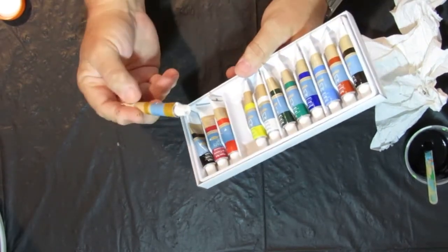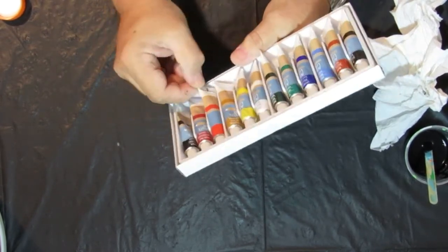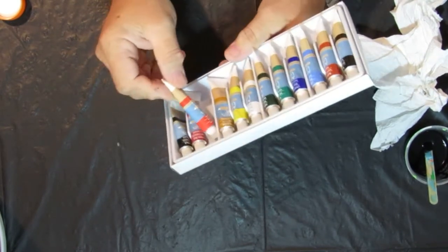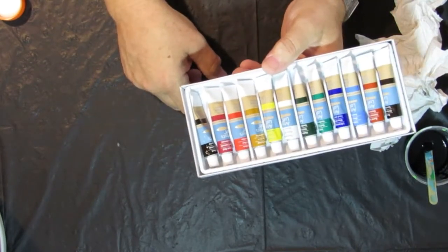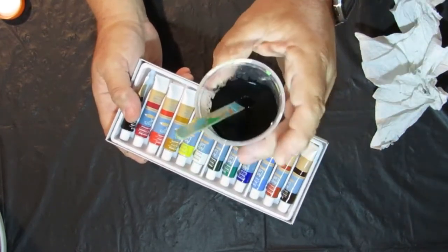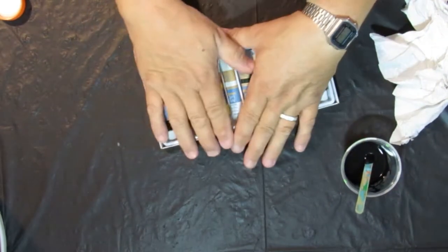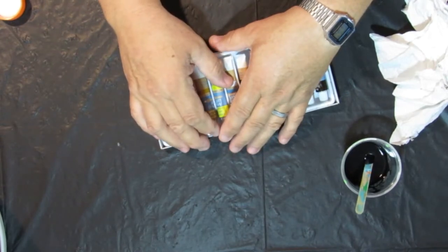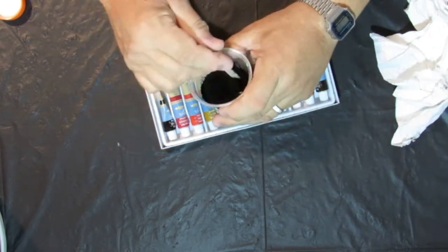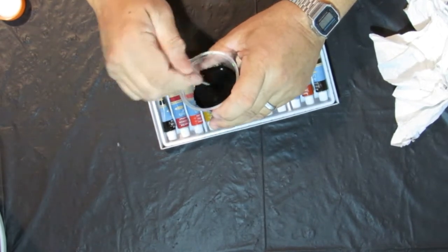Little handy tubes, Artist's Loft acrylic paint. You can use them for pouring — mix them up with your flow medium — or put them on a palette and do an actual painting with them. They are nice bright colors, nice bold colors, with lots of pigment.